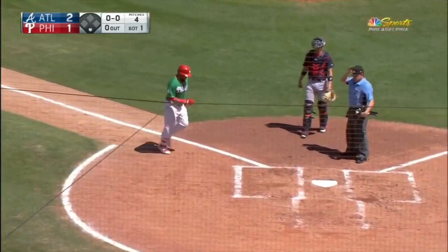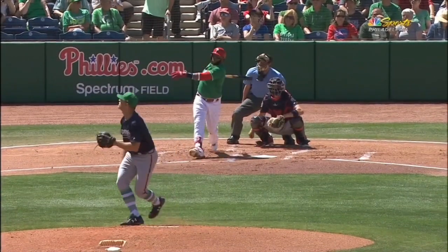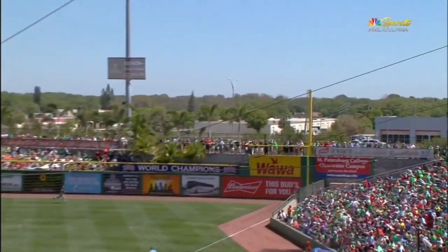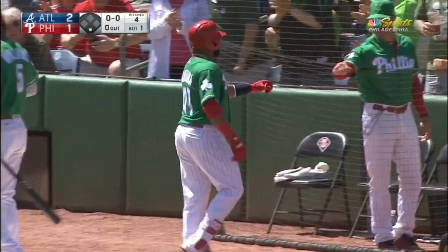Well, that was a quick answer — you gotta like to see that. He's a veteran player, he's gonna try to figure it out by the end, and this is the key right here: timing the fastball. He timed that one perfectly against Lucas Simms. Just like that, a solo shot for the Phillies, and the lead is cut in half.